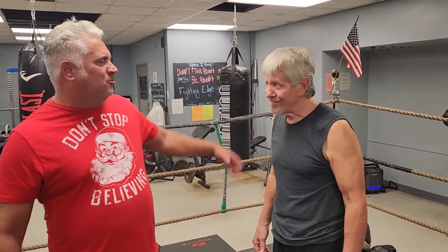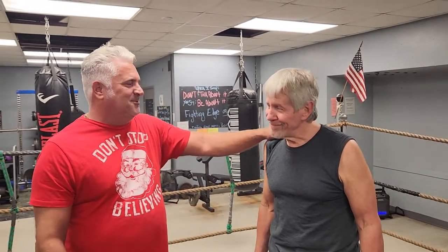Hey, I'm here at Fighting Edge again on Animal TV. I've got the great Phil Collins with me — legendary kickboxer who came up with Don the Dragon Wilson and Donny Hare.